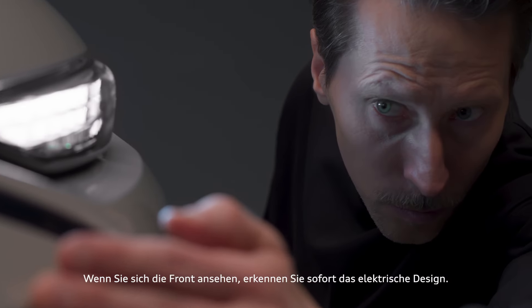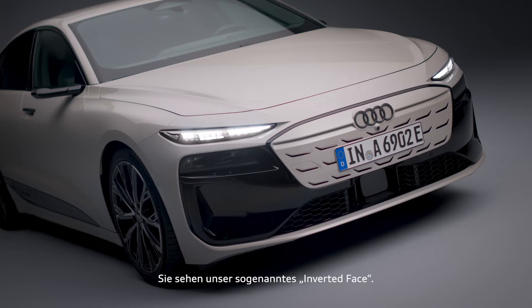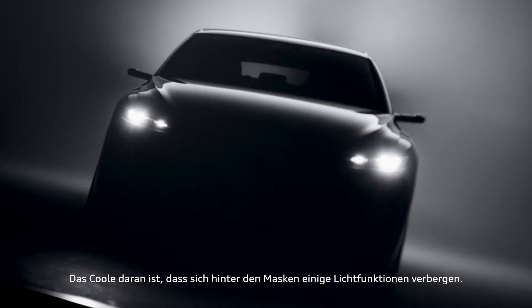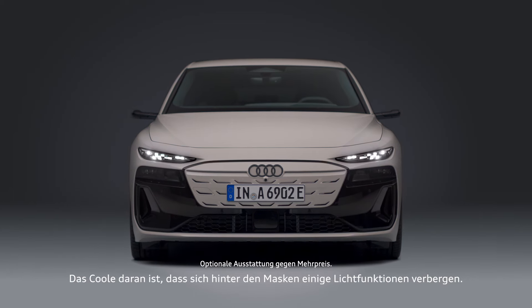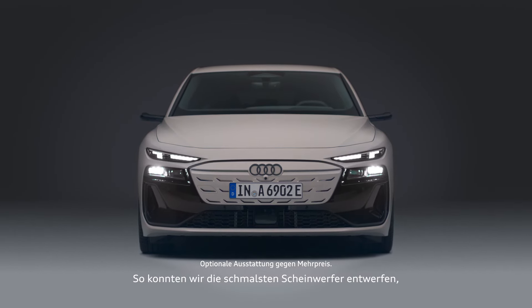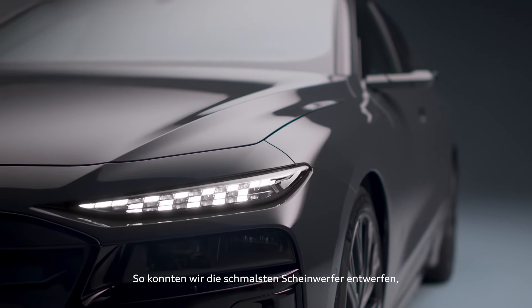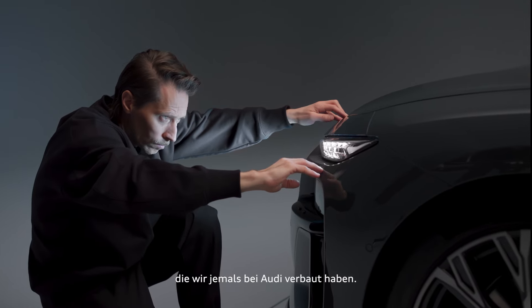So if you start at the front, it's immediately speaking electric. You see our so-called inverted face. And the cool thing is that we actually hide some light functions in these masks. And this gave us the opportunity to create the slimmest headlights we've ever done so far at Audi.